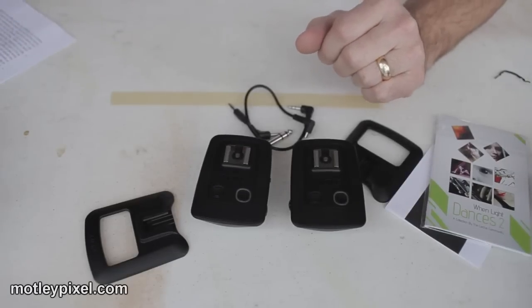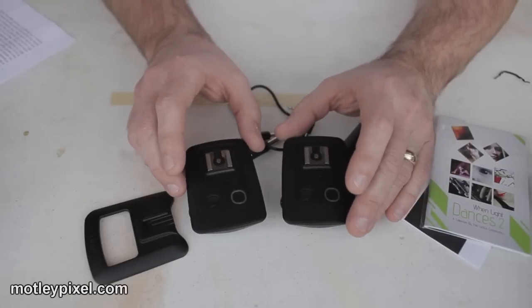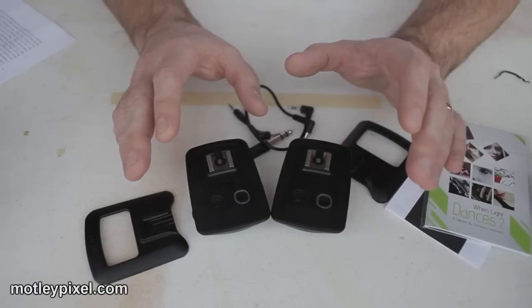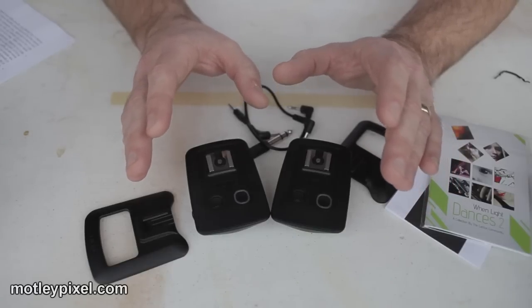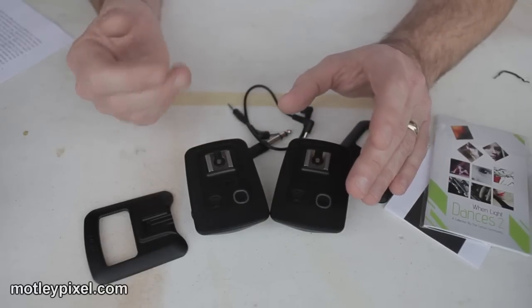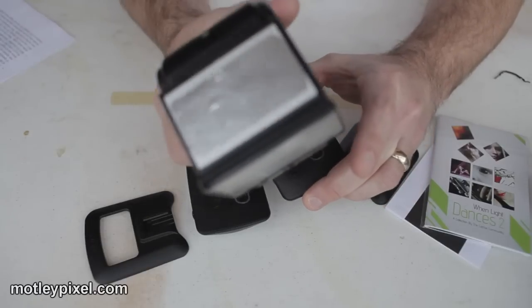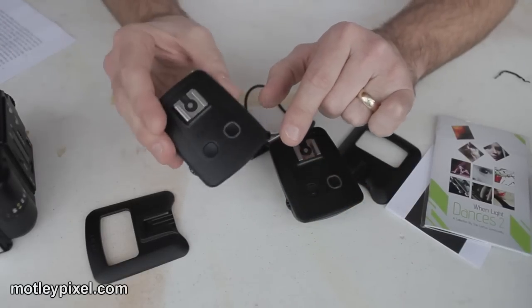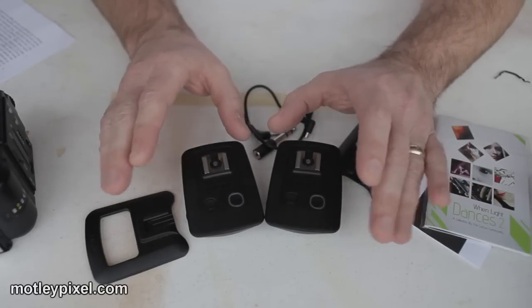Now let's talk about the key features of these transmitters. The most important key feature, in my opinion, is that from my experience these have delivered the best quality of service in the fundamental aspect of triggering a flash wirelessly. I have had zero failure rate in all of my tests. The only time I see an errant flash trigger is if I have the system on and I'm mounting or removing a flash, but after that everything is solid — no misfires for me so far.